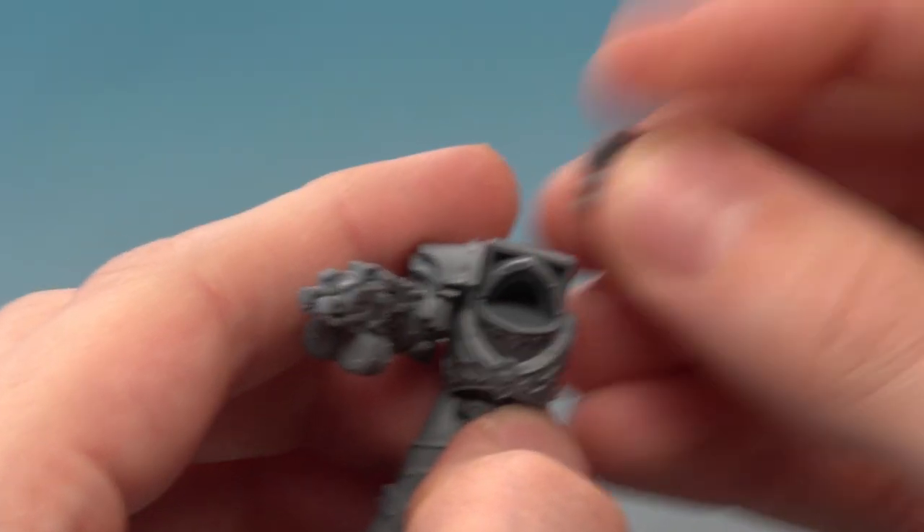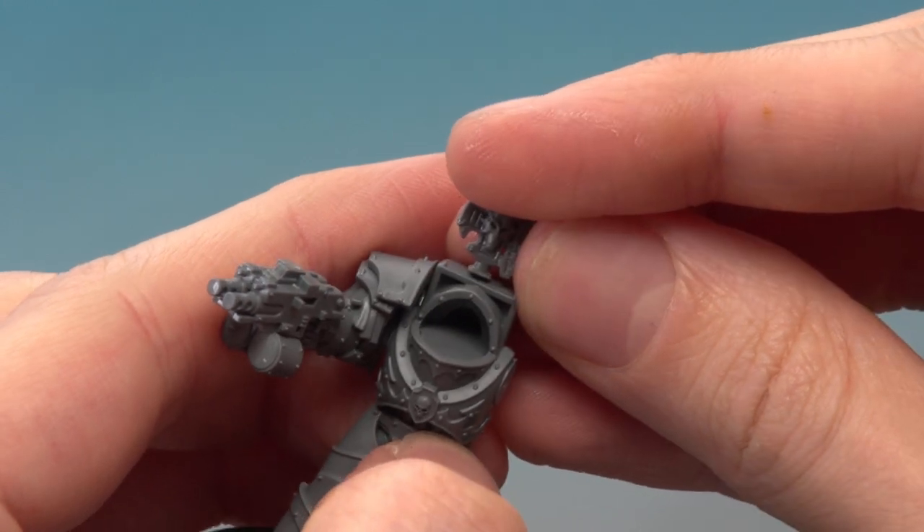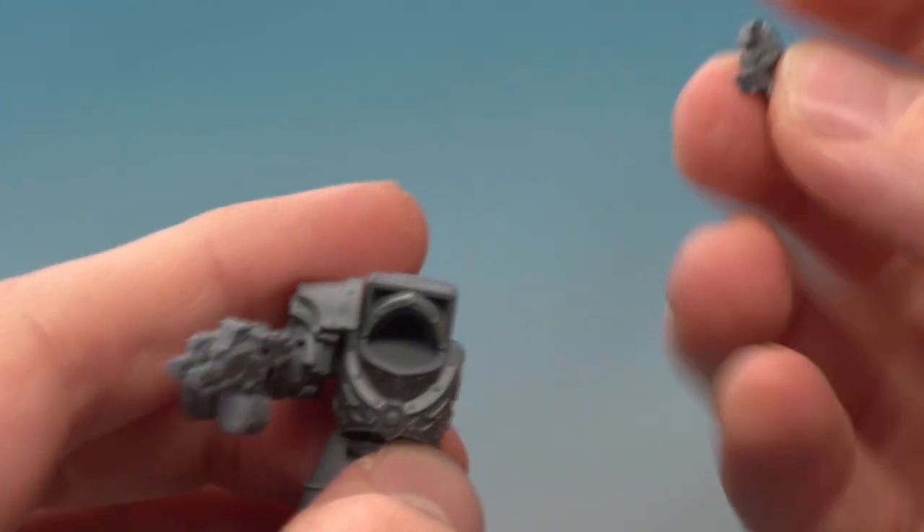When you're doing converting like this, the most important thing to remember is that these parts aren't actually designed to fit together in this way, so you need to make sure they fit before you glue anything — always test fit them. For example, this little crest which I want to put on top of the Terminator armour: you can see there's clearly nothing in the way for that fit to work, so we can go straight ahead and glue that on.